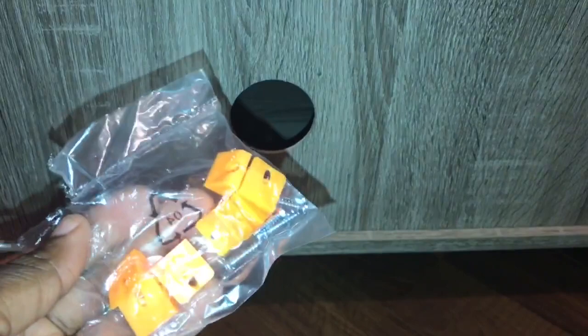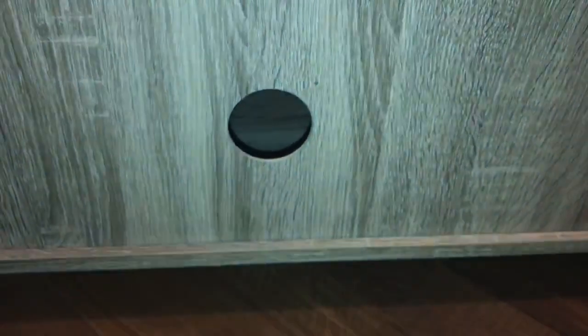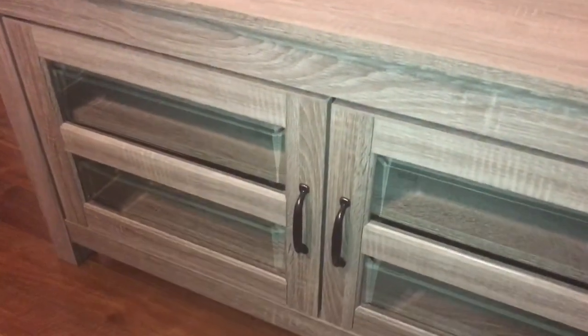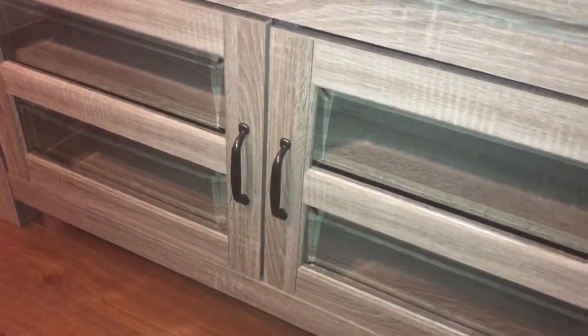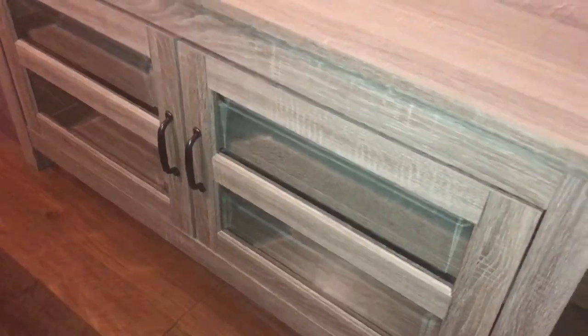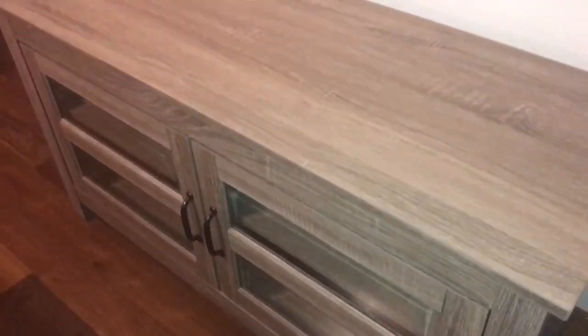Secure the back panel using plastic wedges and screws. This is how the Walker Edison TV stand cabinet looks once it's put together. The color is driftwood. Product height is 23 inches and the width is 44 inches. It's also from Best Buy. Overall, this product was pretty simple to assemble — I would definitely recommend it.